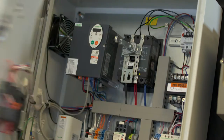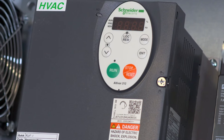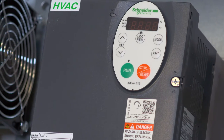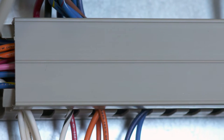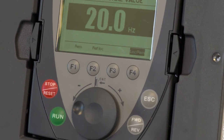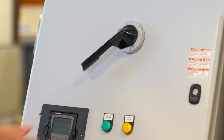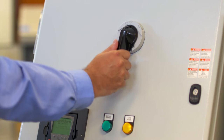In this enclosure there's a backplane which holds the components, an adjustable speed drive which controls the motor, wire track to properly guide and hold the wires in place, door-mounted operators which control programming, starting, stopping, and speed functions of your motor, and a power disconnect to safely disengage power from the motor.